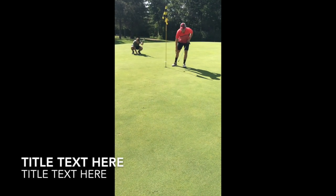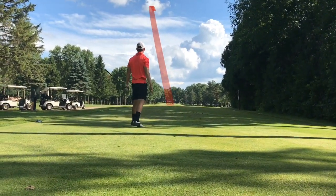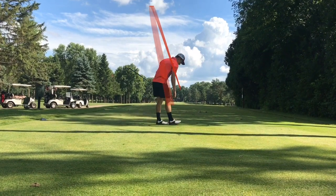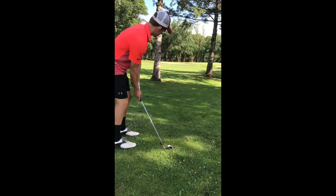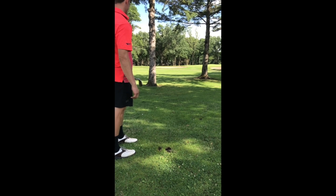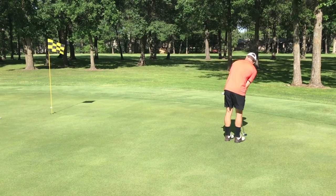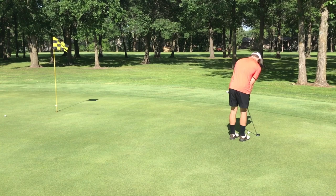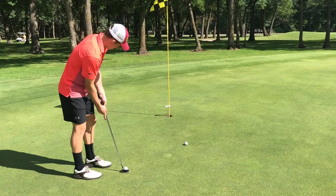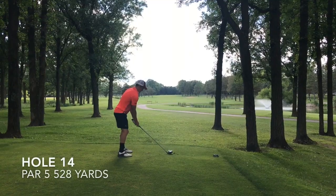Anyway, here's the next hole — a short par four. I wanted to go driver to get some strokes back but didn't hit a very good drive. The theme today off the tee was hitting everything off the heel of my club face. I made a really nice running shot though that rolled all the way up. I'm good and creative in the trees — confident hitting low shots, cuts and draws around trees. I put that one down the hill a little too far, but came back to save par. Good putt — we are two over on the back nine so far.